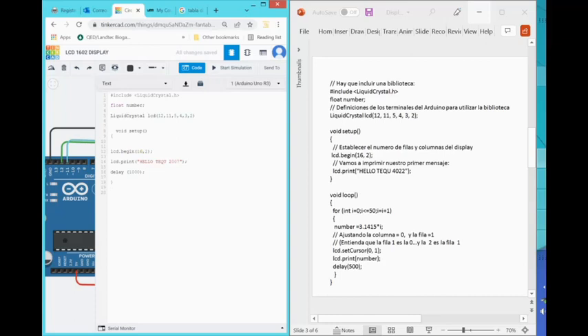I'm not doing any pin modes — no pinMode input or output — so that's more than enough. I'm only initializing the display with lcd.begin and writing the text 'Hello TQ 2007', which happens to have 15 characters including spaces. The 16th character including spaces means anything beyond 16 will be cut off. Now let's go to the next instruction: void loop.